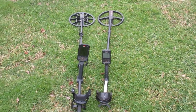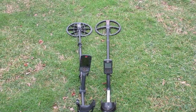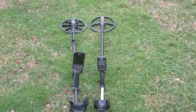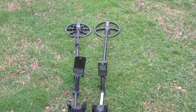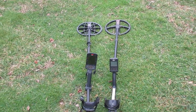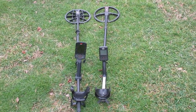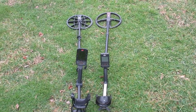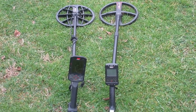Disclaimer: I've never hunted a saltwater beach — that's not what this video is about. This video is about hunting dry sand, which would be declared inert. You can find gold in those places too, on freshwater and saltwater beaches, up away from the salt water in the dry, inert sand.